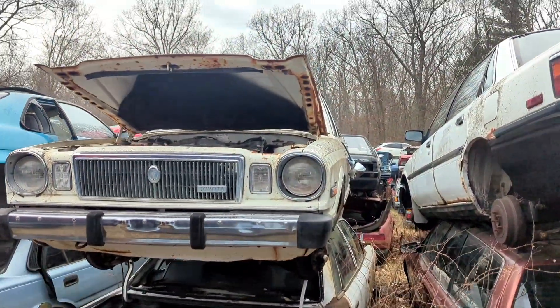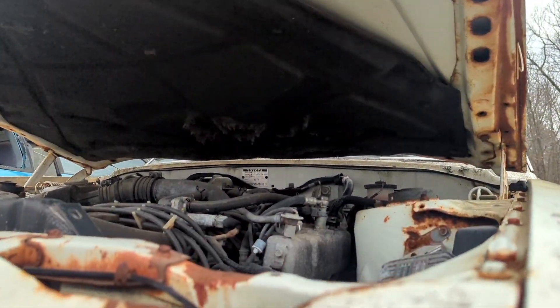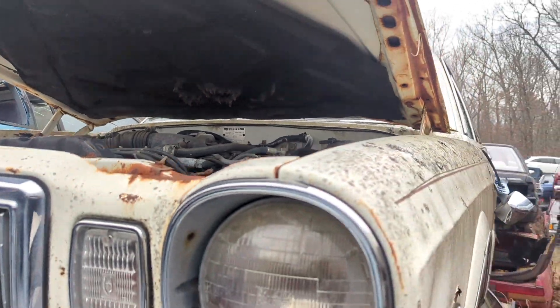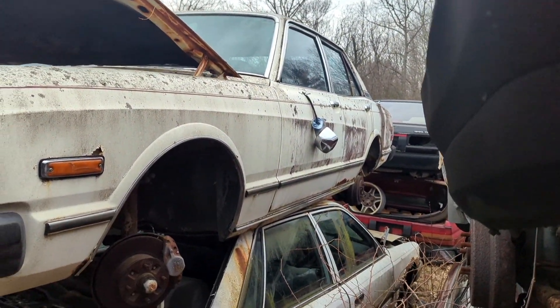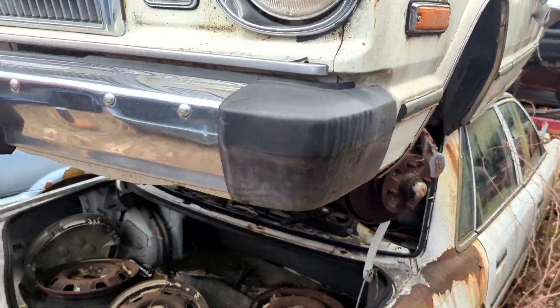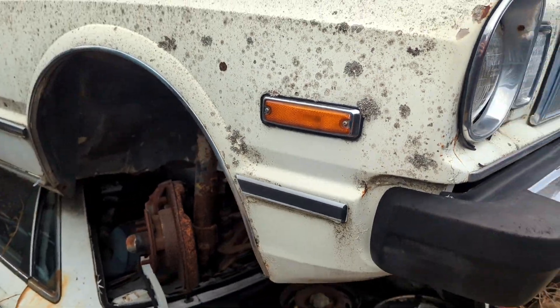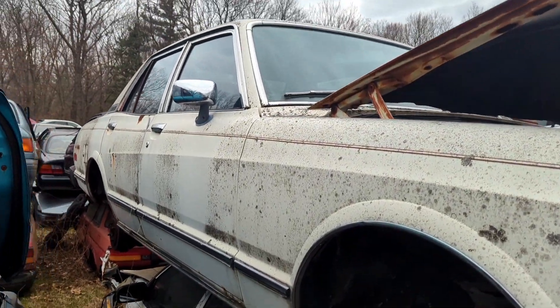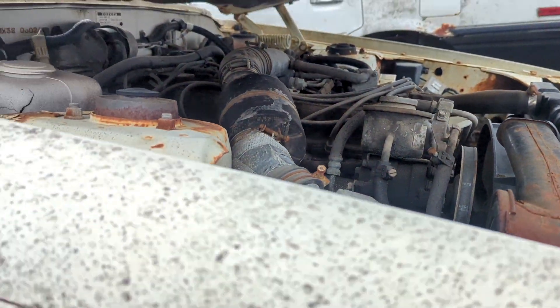A little Cressida — there's a beauty. This thing is complete, minus the wheels. This bumper looks beautiful — very, very stylish car. We'll close the hood on it. I wonder what it's got in it — I'm not familiar with these at all.